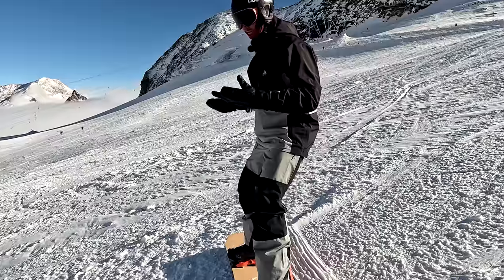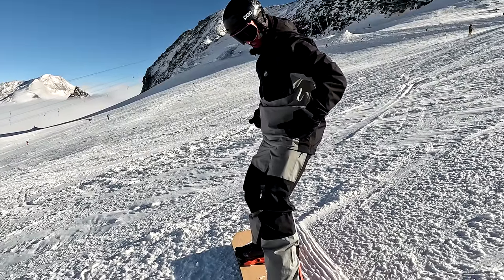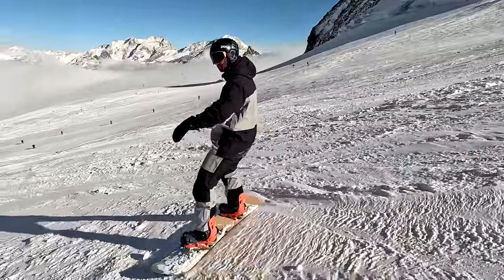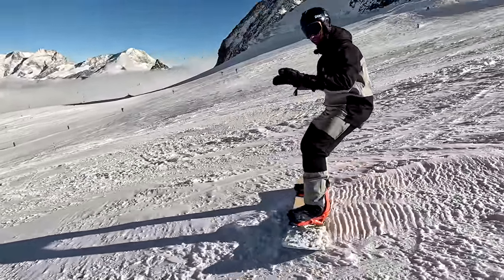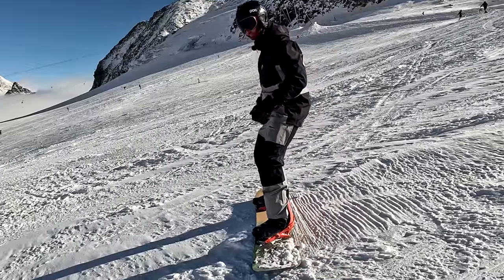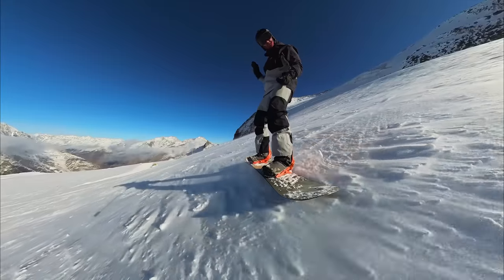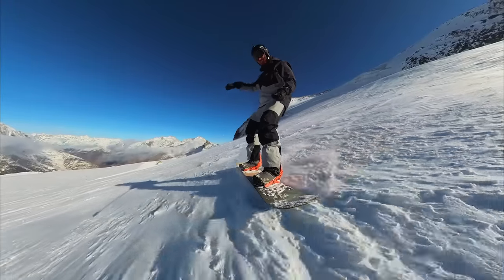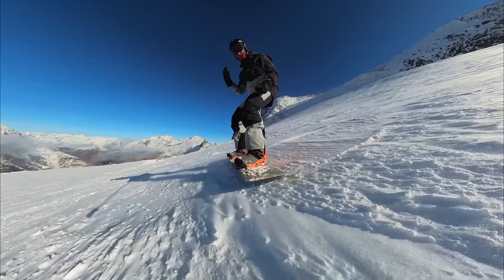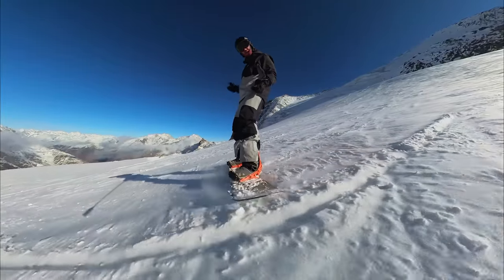Now to get moving, we're going to start adding some vertical movements. To go, I simply stand up, which will pull my center of mass closer to the board. And to slow down, I sink down, which brings my center of mass back over my edge. Notice the tilt of my board — when I sink down low, the edge angle increases, that edge digs in the snow and I get more grip. When I stand up tall, the board almost flattens and I speed up.